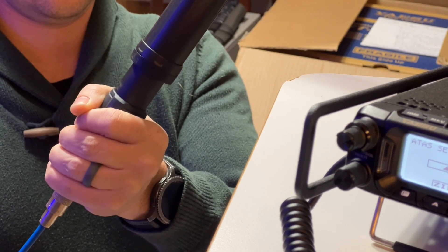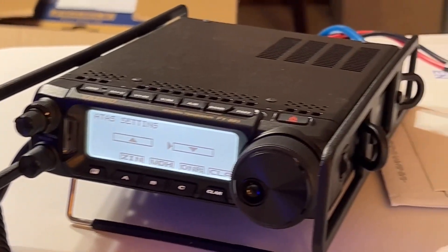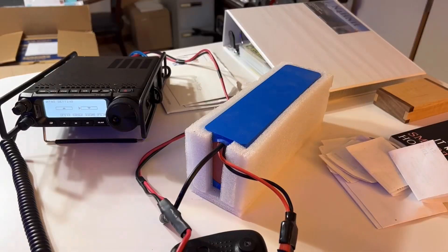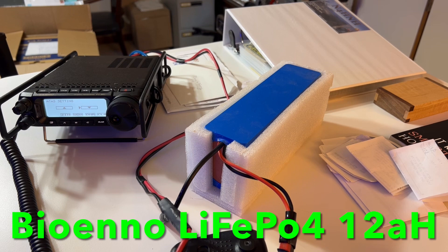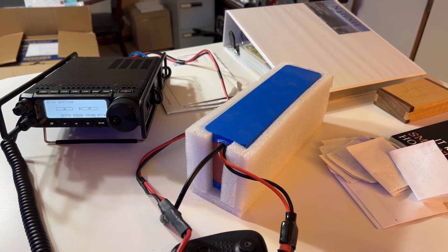That's all for now. This is all even being run by battery power — my 12 amp-hour LiFePO4 battery. The FT-891 and this antenna system can be controlled by various different Yaesu radios, including the 857D, 897, 450 — it's very versatile, this ATAS-120A.